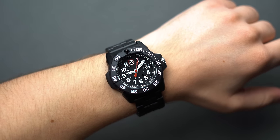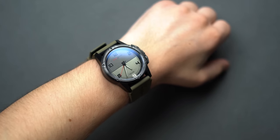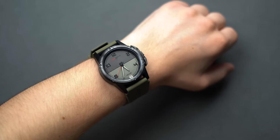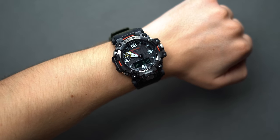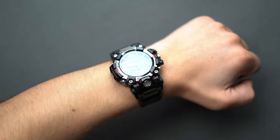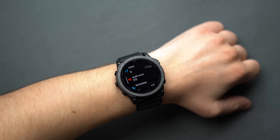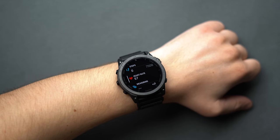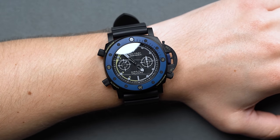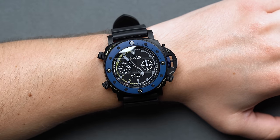Nowadays, the US military specifically doesn't issue a standard-issue watch, but soldiers do have to abide by a dress code when landing on a timepiece that suits the demands of their particular area of focus. As such, watchmakers and gear suppliers still supply highly functional, utilitarian watches they market as tactical, with ample features well beyond timekeeping — for actual members of the military or ordinary civilians to use as they see fit.